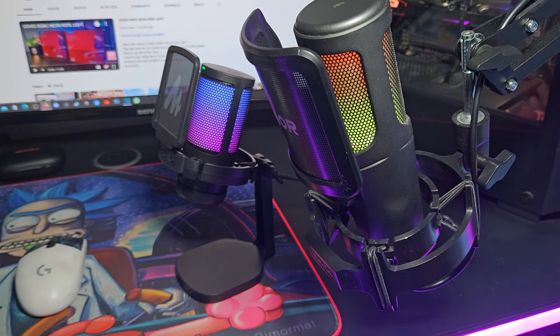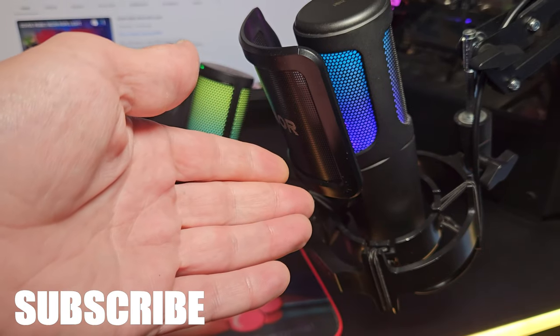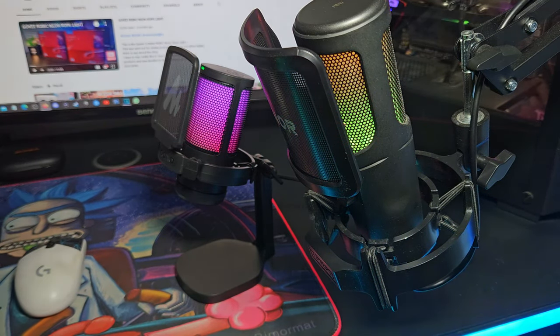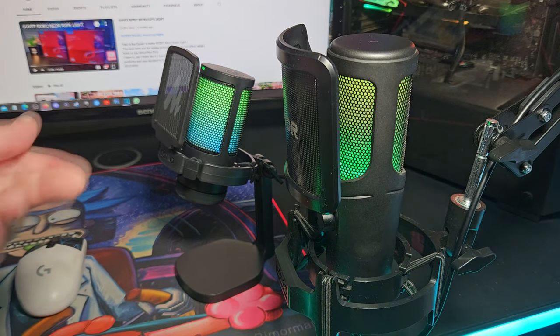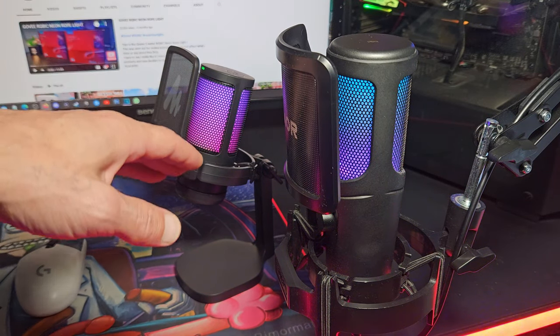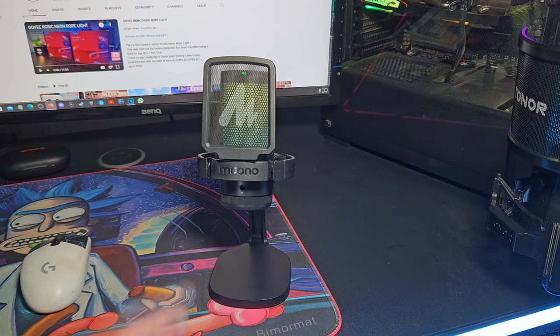What I found really interesting is my tonal microphone, which is double the price of this Maiono, is very similar. The tonal one is metal construction and comes with a boom arm, while the Maiono is plastic — but it's less than half the price. The RGB lighting mode is actually almost exactly the same. It's slightly slower on the Maiono, but I'm quite surprised. I wonder if they use the same components for the RGB.